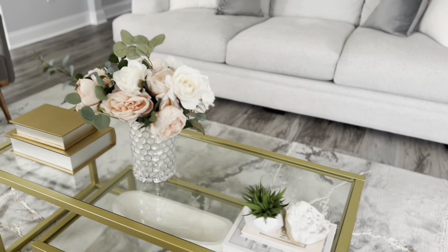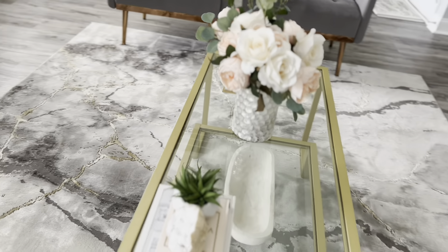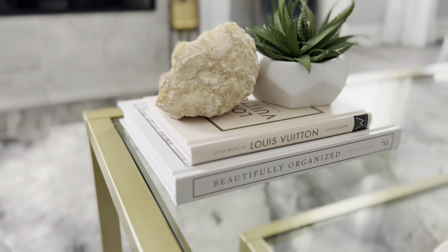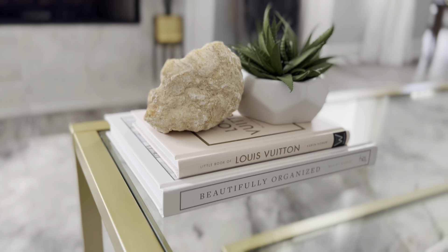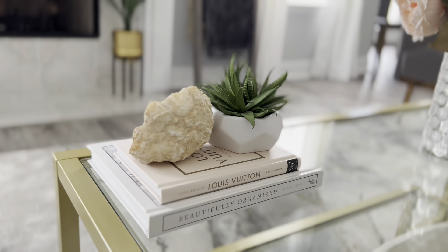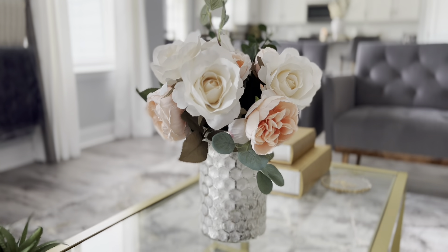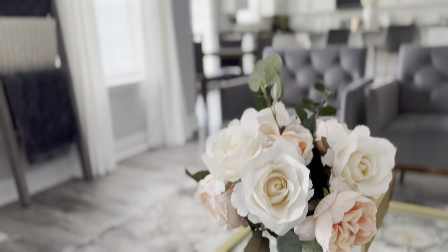The coffee table is from Amazon. The Louis Vuitton book is from Amazon, and then this is Nikki Boyd's book — if you watch Nikki Boyd on YouTube, she is one of my favorite YouTubers and she got me started on being so obsessed with organization, so check her out if you haven't already. I have this flower arrangement here — the vase is from Hobby Lobby and the flowers are from Michael's.